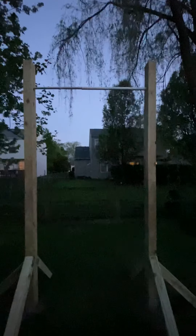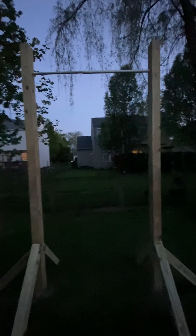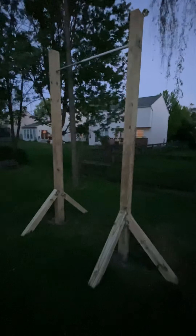I put the pole in the post first — put the pole on each post together and then put it in the hole. I tried leveling both at the same time but had a lot of trouble, so I ended up leveling one post at a time, letting that dry for a day or two, and then doing the other post.